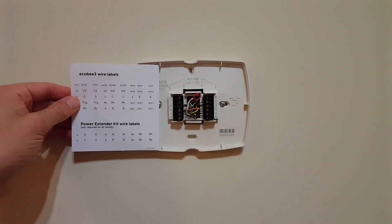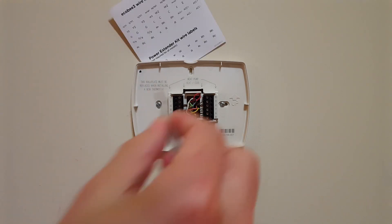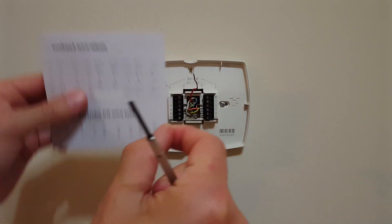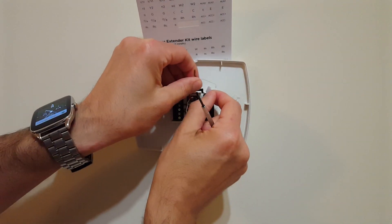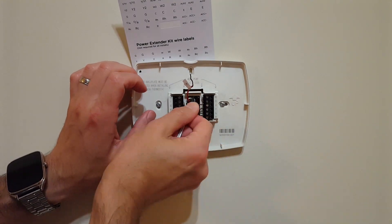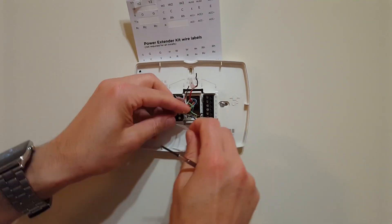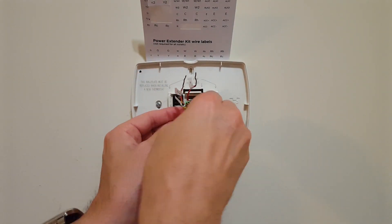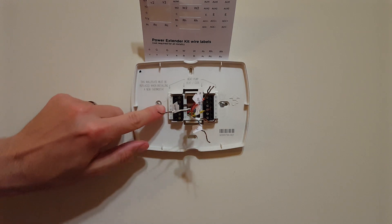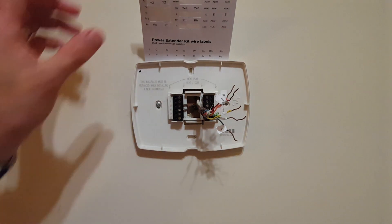I'm going to take some time and use the labels that came in my Ecobee kit. This way, if we ever change it out, I still have the labels. I'm going to pull each wire out, label them nicely, and start with red. Now all my wires are labeled. Note that there was a shunt here between White 1 and X2, and that may come into play a little bit later.